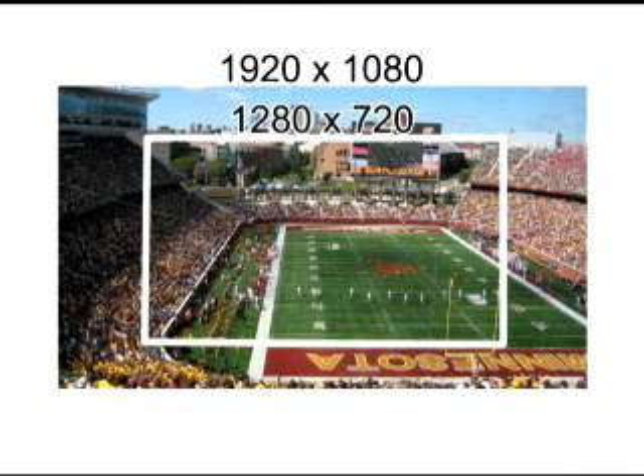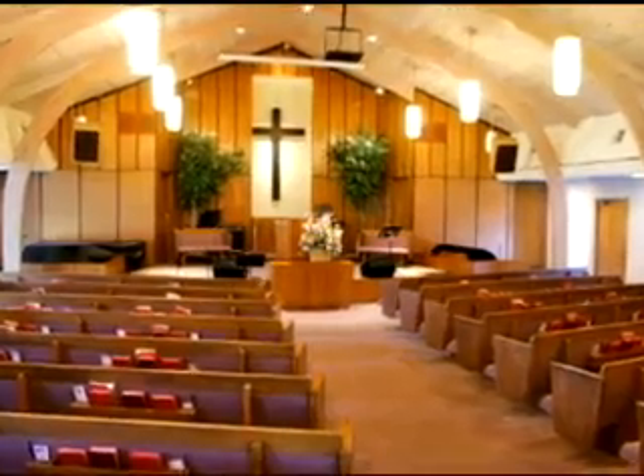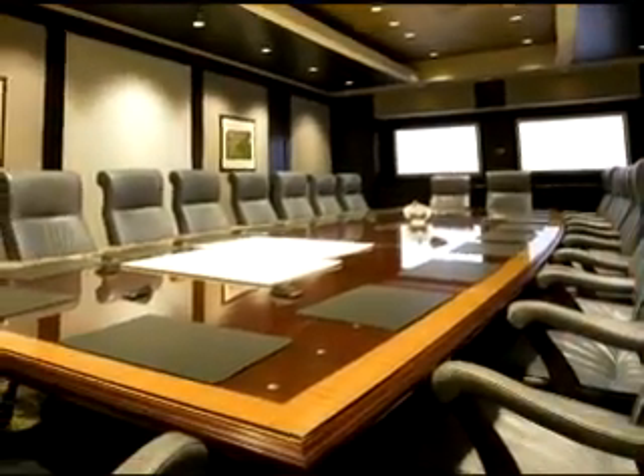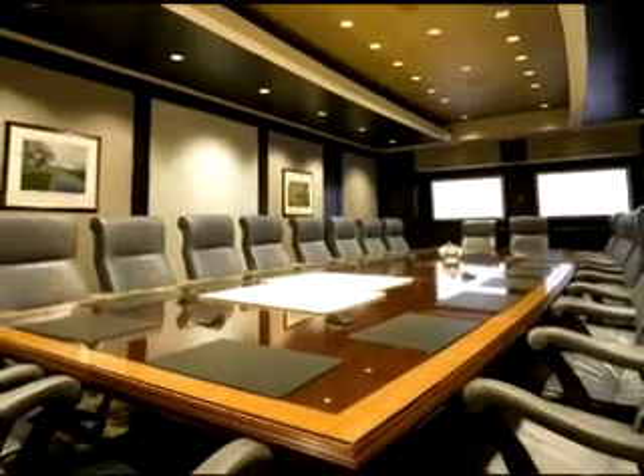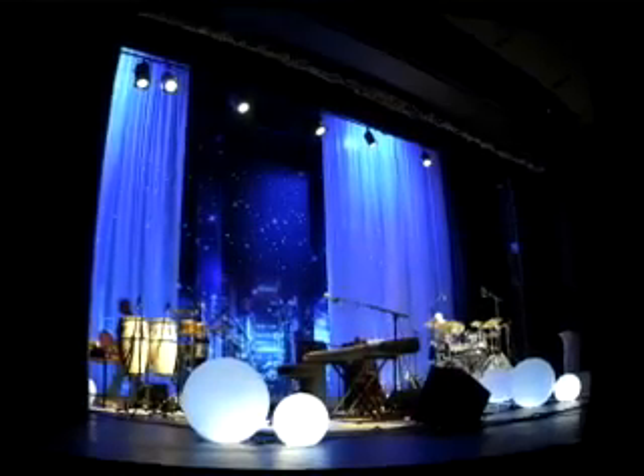Which resolution you choose really depends on the application. Using the 720 resolution allows for closer, tighter shots that will be ideal for houses of worship. Switching to the 1080 resolution would be ideal for a smaller corporate boardroom or video conferencing application where a wider shot is needed. The HD 20 eliminates the use of a wide-angle lens, which as we know tends to sometimes cause fisheye distortion.